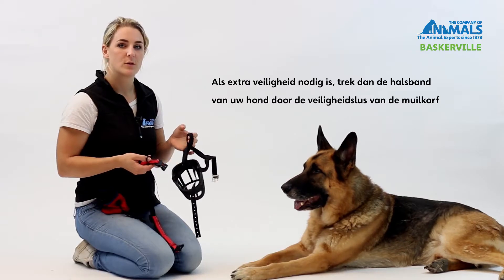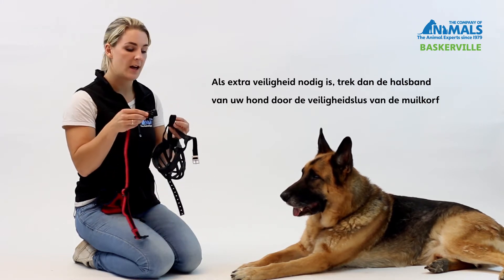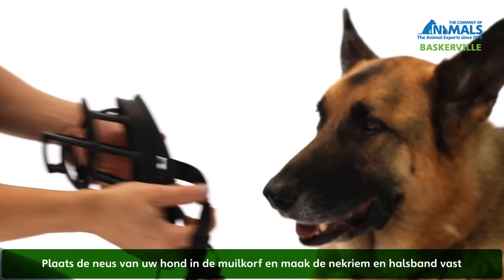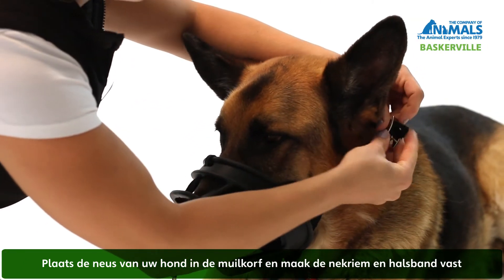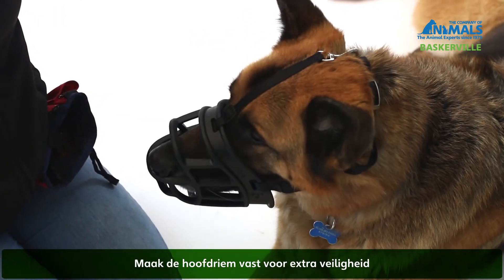When fitting the Baskerville Ultra Muzzle, firstly you need to decide if you're going to use the collar safety loop. If you are, you need to take the dog's collar and thread it through. Then place the muzzle over your dog's nose and fasten the neck strap and his collar. Finally, connect the head strap if extra safety is required.